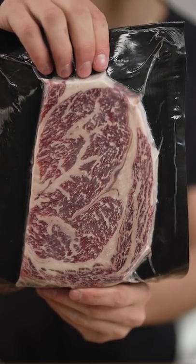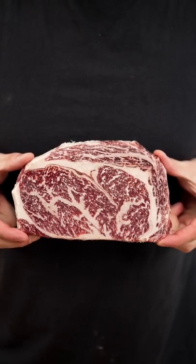Let's cook Japanese olive wagyu. This is a Japanese A5 olive wagyu ribeye. This piece here will set you back $200.